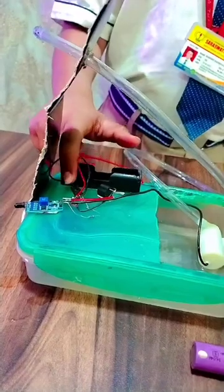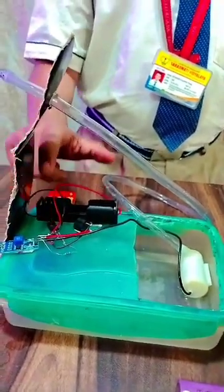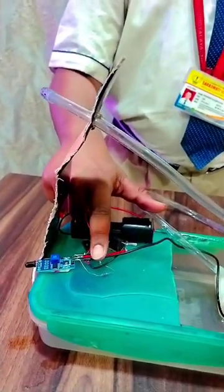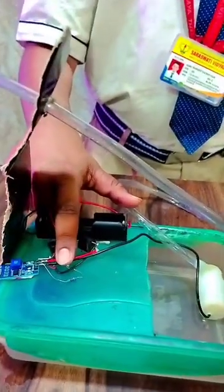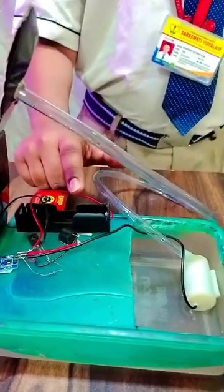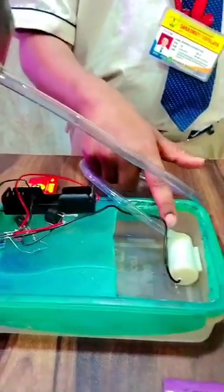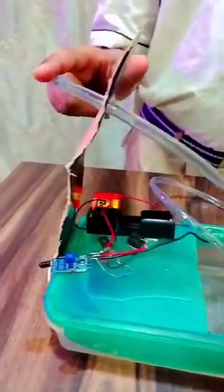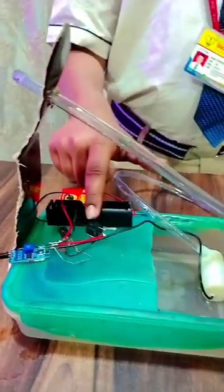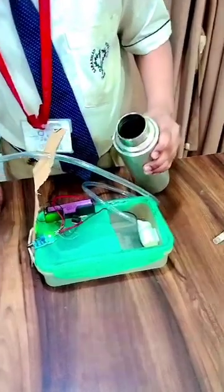The 7 components are: a flame sensor; BD140, which is a power control transistor; a 1K ohm resistor for controlling the flow of current; a battery holder; a water pump; PVC pipe; and a pen cap for spreading water, and a buzzer for sound alert. Now let us see how it works.